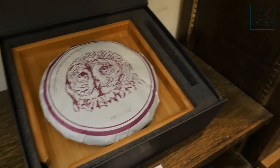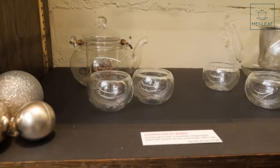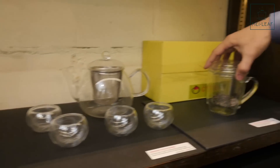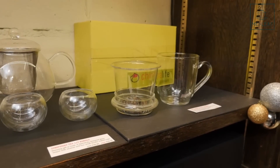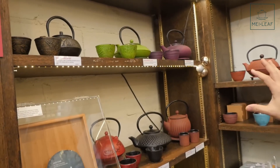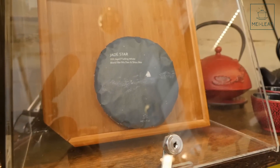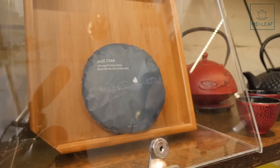Over here we've got a bit more glass teaware. If you don't want Gong Fu brewing, this is a slightly larger pot, and an even larger pot for family size. We've also got mugs that all have their separate infusers so you can infuse at your desk — very simple if you just want a simple mug of tea. We've got some cast iron ware here as well — cast iron teapots. And finally, we have back in stock Jade Star. Jade Star is back — I know a lot of you were asking when it's coming back in stock. It's just arrived, and this is our aged white tea to bring you into dreamland.